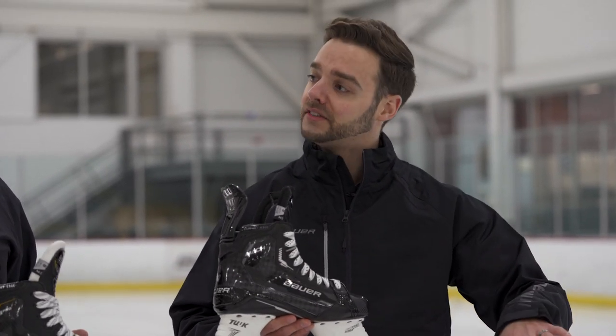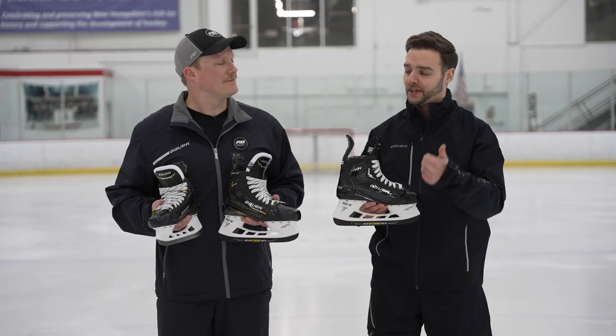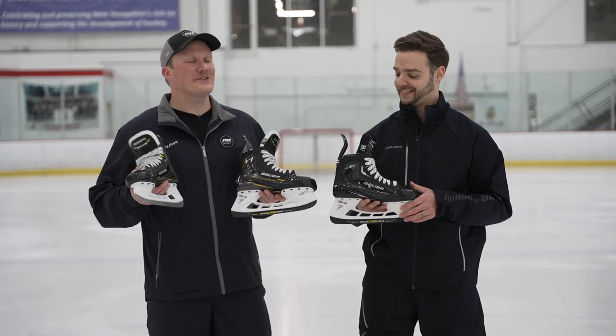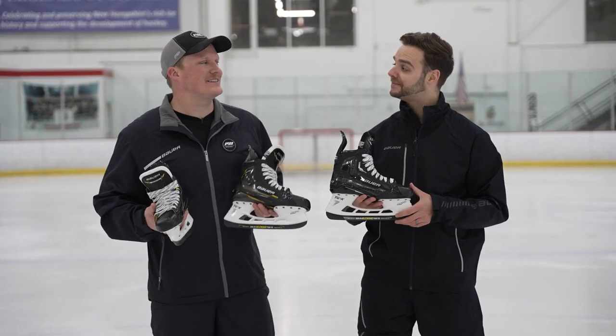Our Supreme family is designed for a skater that we consider a little bit more technical. They generally have a longer stride and are more focused on where that blade contact is through every aspect — through acceleration, transitions, top end speed, stability, and movements of the skating stride.